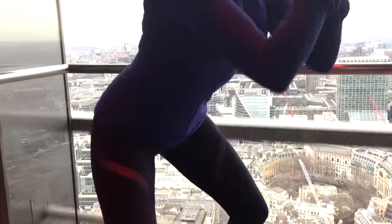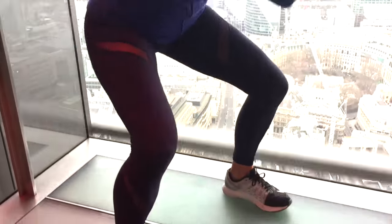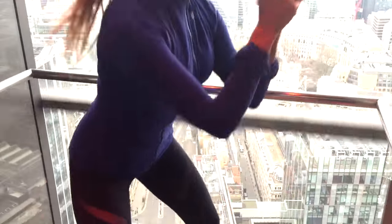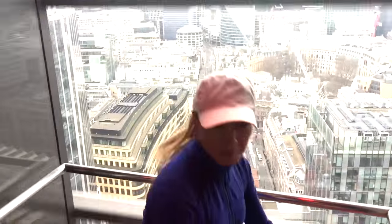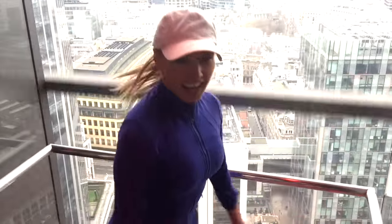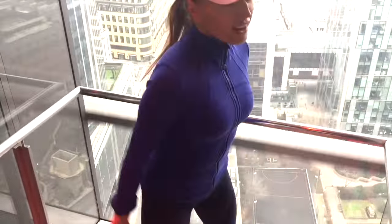Next move now — we're going to be doing 10 squats. So squeeze and push back up. Whenever you're doing a squat, always make sure the knees stay behind the line of your toes. We're just doing 10 — squat low and come back up. Go for a few more, keeping that going. Squat nice and low for me.